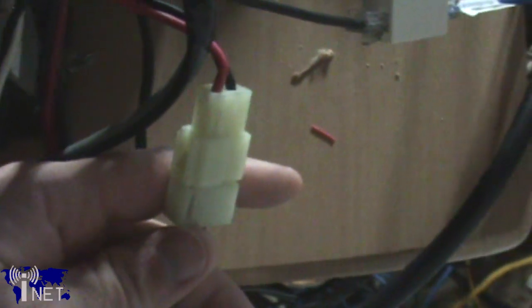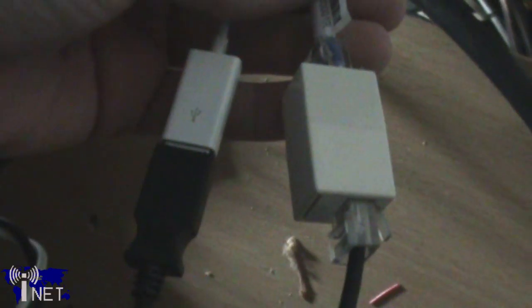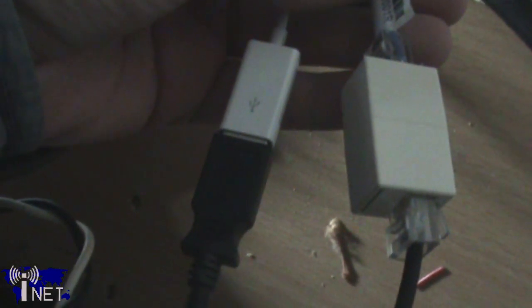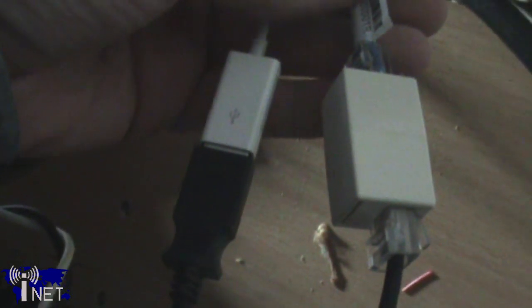Connect the power supply leads to your 12 volt power supply and verify that the radio powers up. You'll also notice that the radio has both an Ethernet and a USB cable protruding from the back of the transceiver. Connect the Ethernet cable directly to your computer's network interface or to your router.